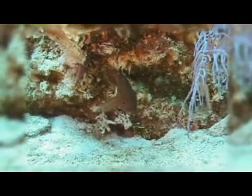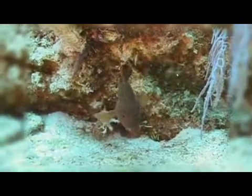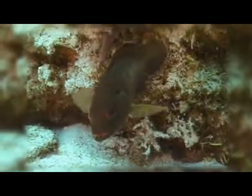Coneys are quite common on the Caribbean and Florida reefs. During the day, they can often be found resting on the bottom under a coral ledge or in between two coral heads. They use their pectoral fins to help maintain a vertical attitude while resting on the bottom. They can be quite curious and are often unintimidated by divers.